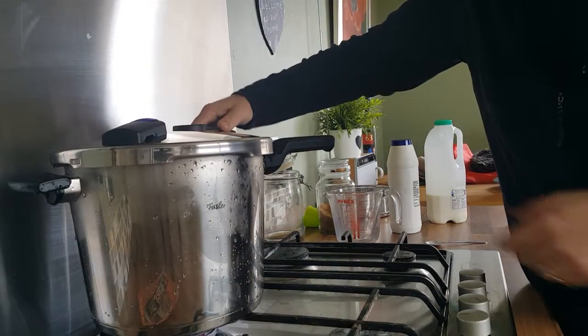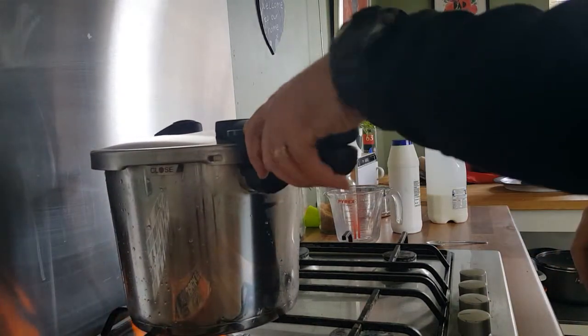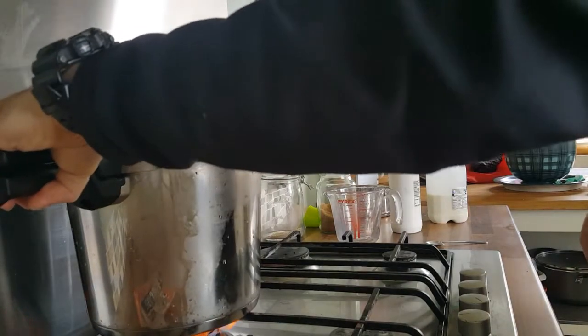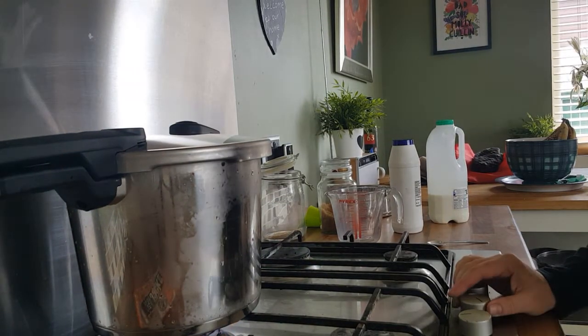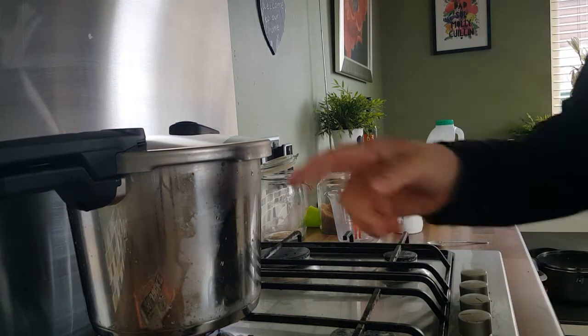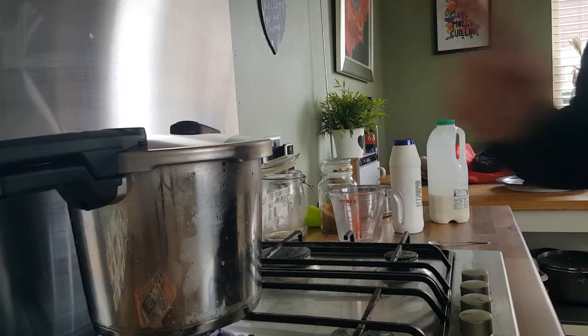So it's easier to handle than this. So now we've got the gas turned up on the ring, as high as it will go, and we're waiting for the top of the pan to seal.